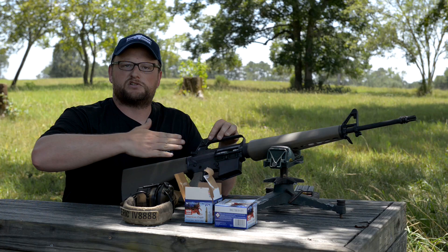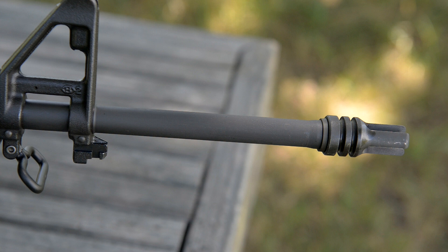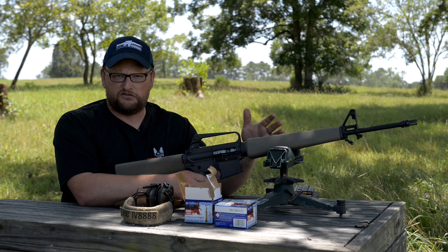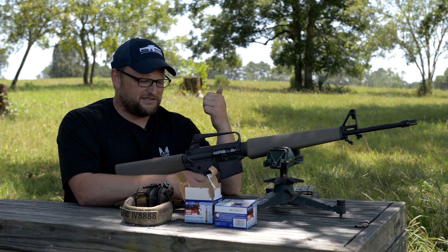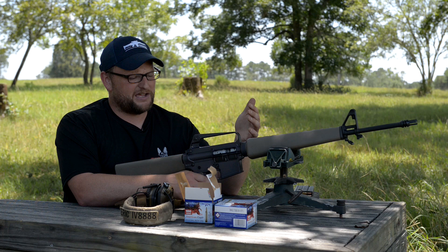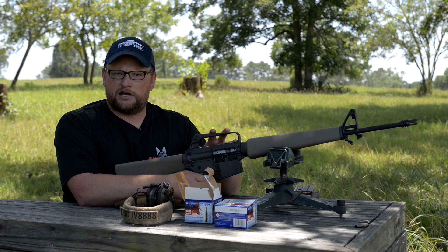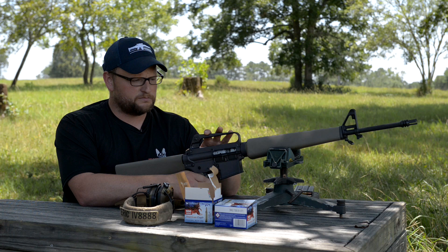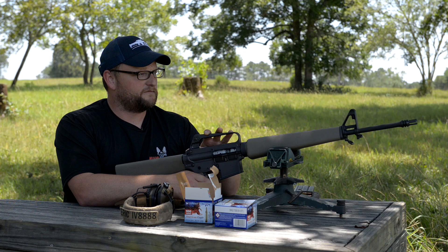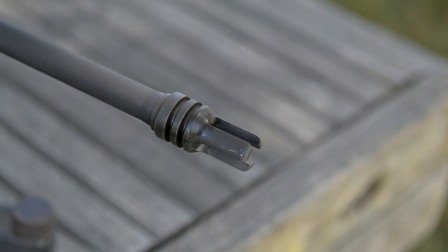It's a chrome-lined 20-inch barrel with a 1-in-12 twist, best suited for about 55-grain bullets. In the early stages of the Vietnam War, that was one issue — a combination of bad ball powder and not issuing proper cleaning materials gave the AR-15 a bad rap. But as time went on, they went with faster twist, heavier projectiles, changed the powder, and the accuracy of the AR really came to full effect.